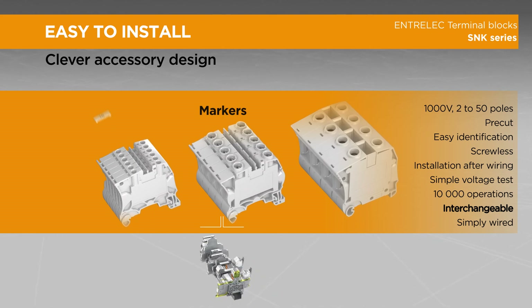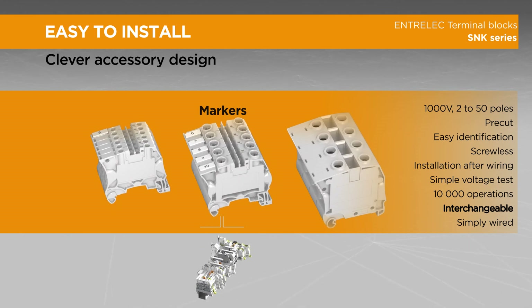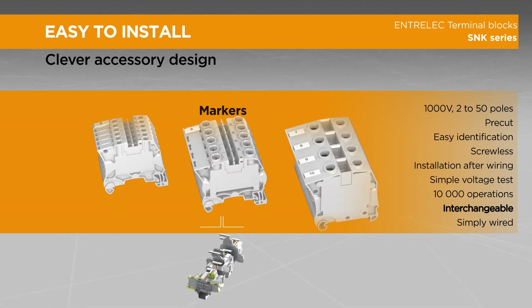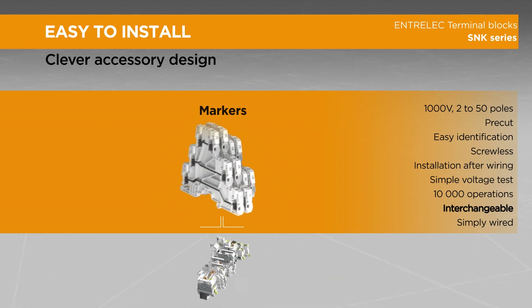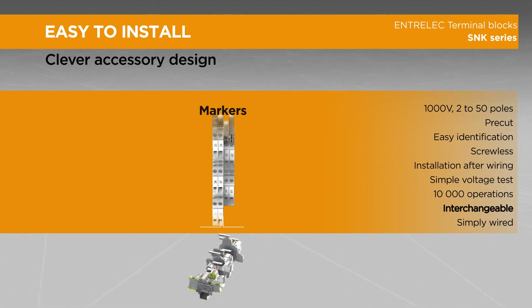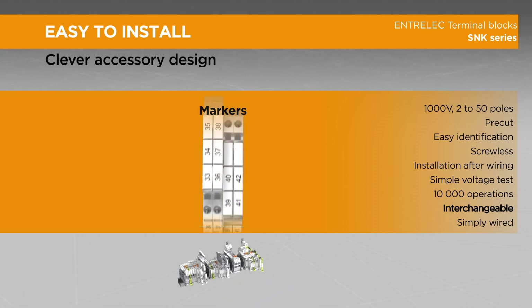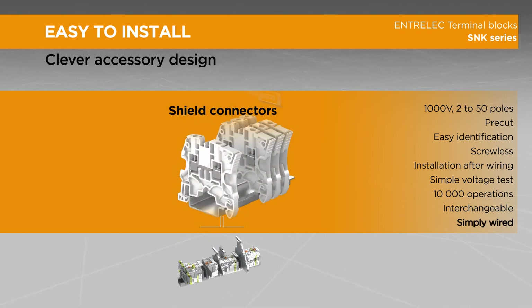Thanks to a special shape, markers cannot slide or fall off the terminal block. Markers are interchangeable — the smaller marker can fit any bigger block. Our rotating marker holder fits on any 5.2 mm spacing terminal block and accepts up to three markers. The rotating function simplifies wiring on multi-level terminal blocks while providing high marking visibility for automation applications.